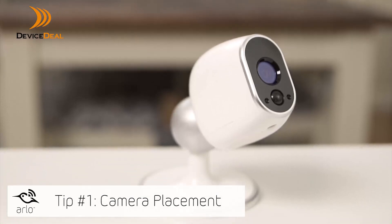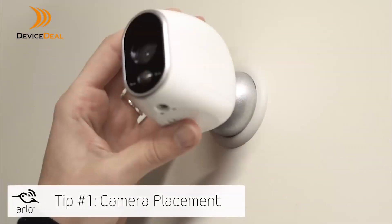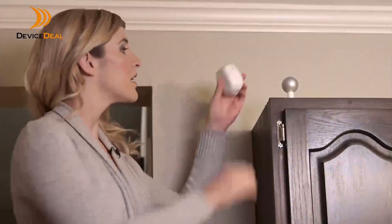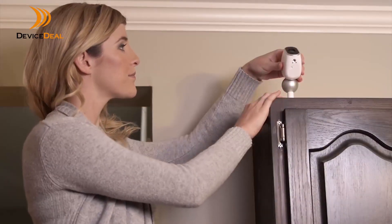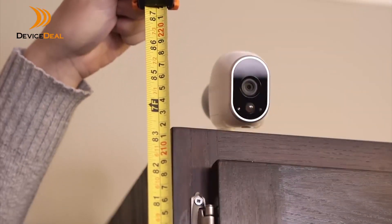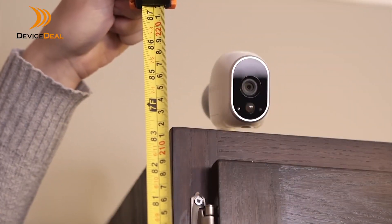Arlo cameras have a 110-degree viewing angle. Proper positioning will ensure that you get the most out of your Arlo system. Position the camera so the space you want to monitor is within the camera's field of view. Be sure to mount the camera at least seven feet from the floor, aim slightly down.